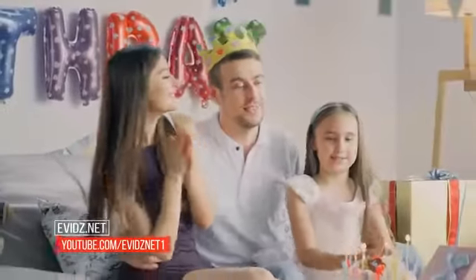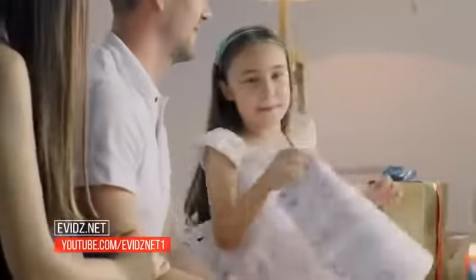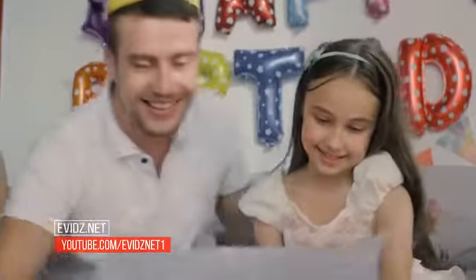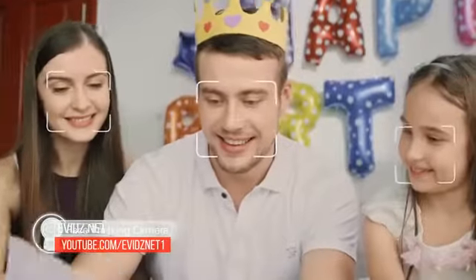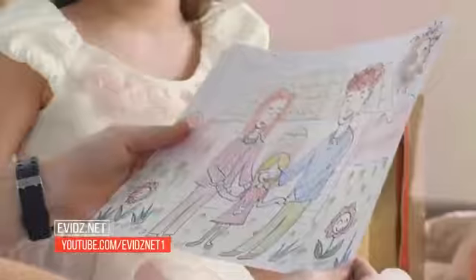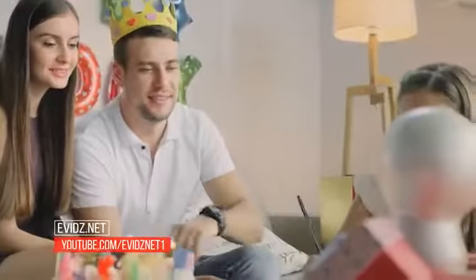Happy birthday to you! Happy birthday to you! Happy birthday, Daddy! Happy birthday to you! Good!